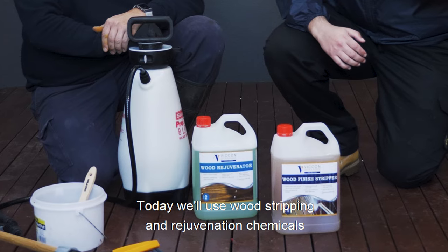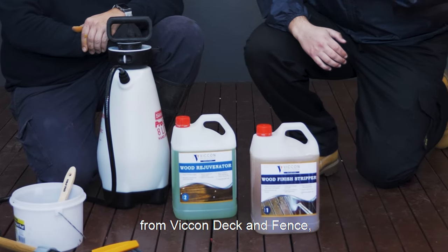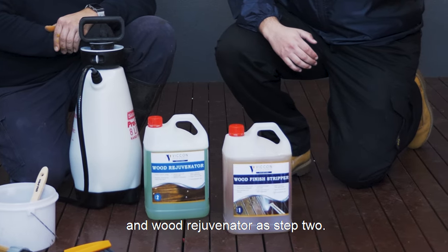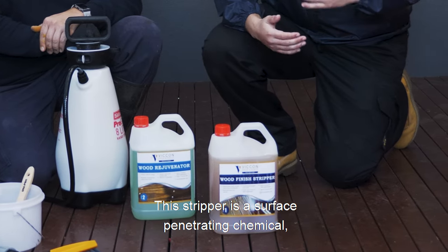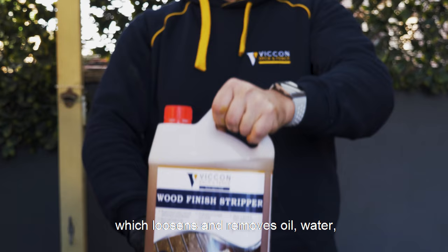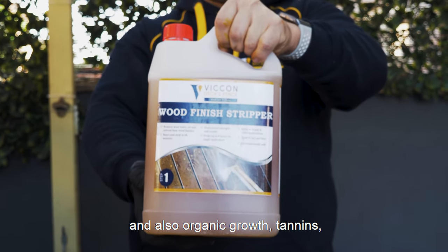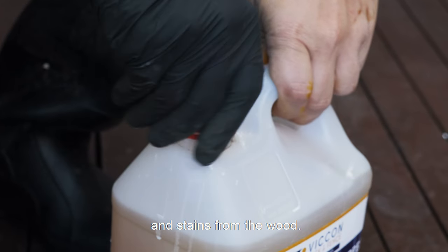Today we'll use wood stripping and rejuvenation chemicals from Vicon Deck and Fence, including this wood finish stripper as step one and wood rejuvenator as step two. The finish stripper is a surface-penetrating chemical which loosens and removes oil, water and solvent-based wood finishes and also organic growth, tannins and stains from the wood.